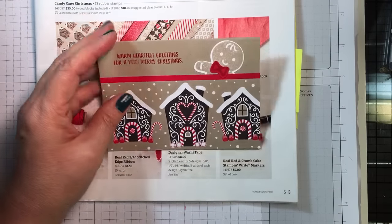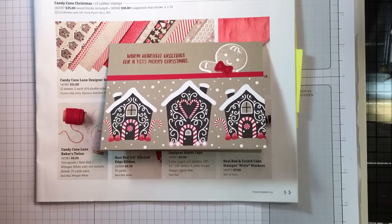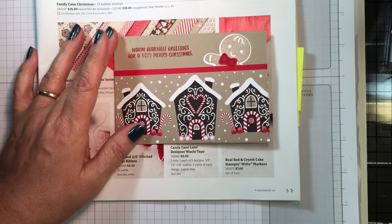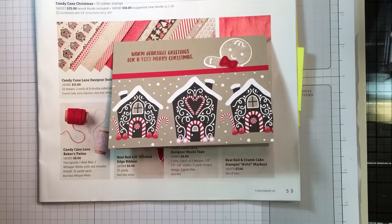We also have markers and lots of embellishments, but if you're just starting out, try these note cards, a stamp set, and some paper. If I can help you with anything, please let me know. Thanks so much for tuning in for this card making 101 tip — I will see you again soon. Take care, bye bye!